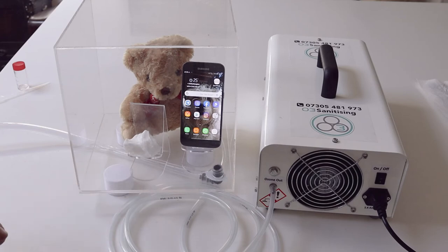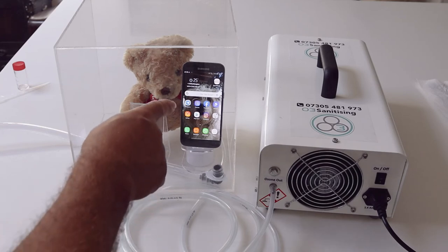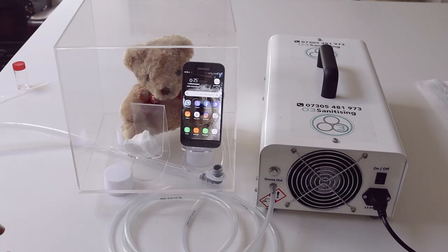The box is now full of ozone. We tend to leave that for six minutes, and we use the Samsung Galaxy as a stop clock so you can see in real time.